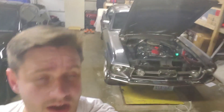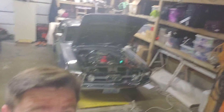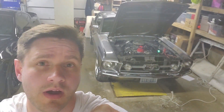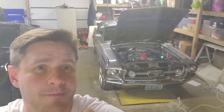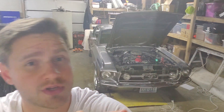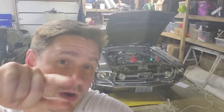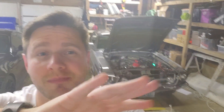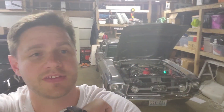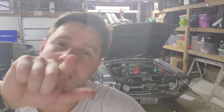Super exciting stuff — I hope you guys are as excited as I am to follow along. I really look forward to everybody's help and input. I have been away for a while with the birth of my son, but he's one now, I get a little bit of free time back, and I've got this baby to work on. Thank you very much for watching — see you in the next video, peace!